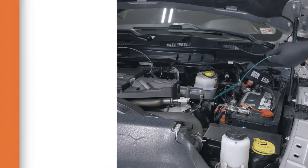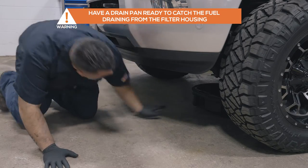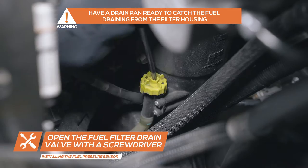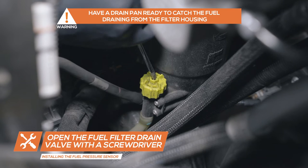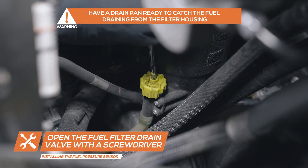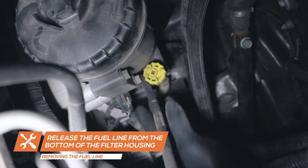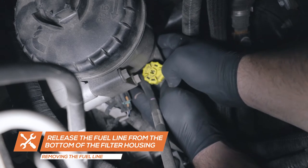If you purchased the gauge package with the fuel pressure gauge, start by placing a drain pan under the fuel filter housing and opening the fuel filter drain valve with a screwdriver. Once the fuel has drained, close the valve. To remove the fuel line, release the quick disconnect on the bottom of the fuel filter housing.